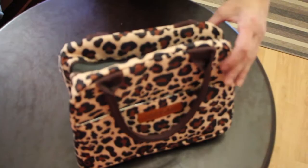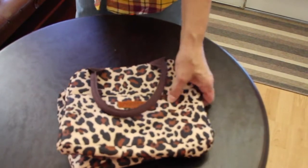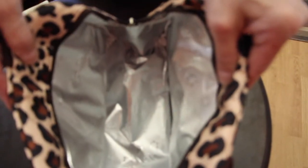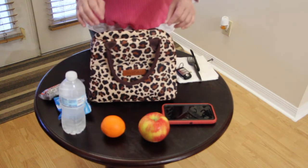This bag can also be easily folded and fit into a cabinet or your desk when not in use — it would slide right in. On the inside, you can see how spacious it is. Very lightweight. In my lunch tote, I'll show you how much stuff you can actually put in this bag.